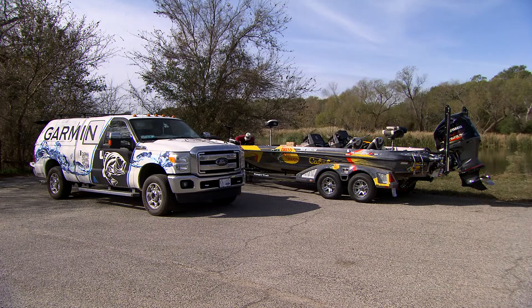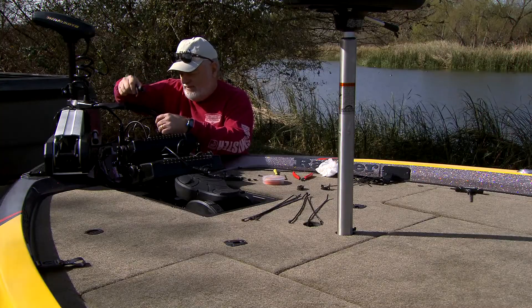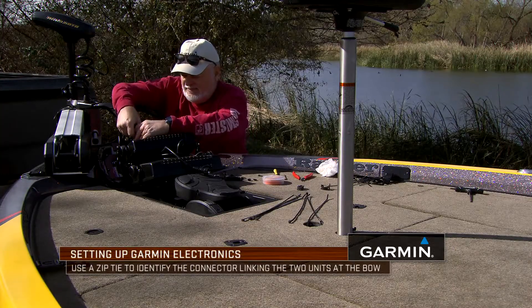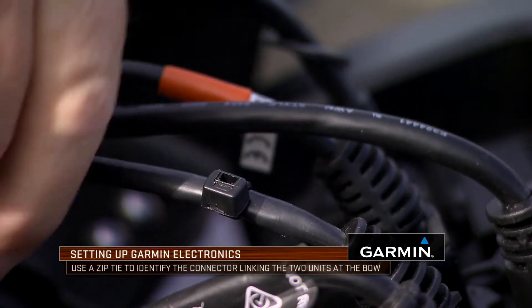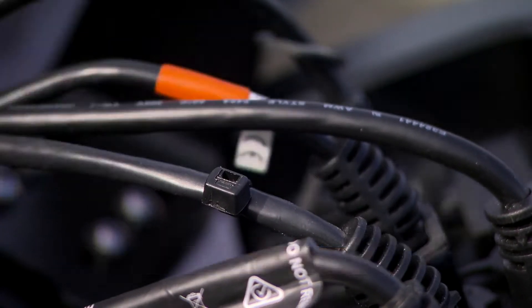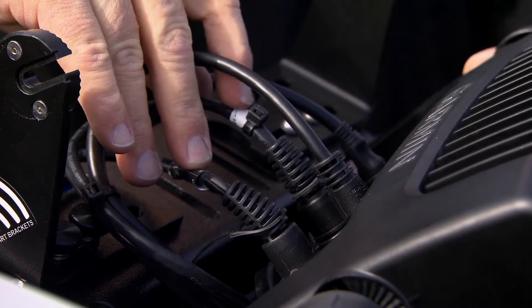The tip I'm giving you is on the jumper that I use to connect these two units — I put a zip tie down close to the connector on both ends of that cable. That tells me real quick which cable is which.